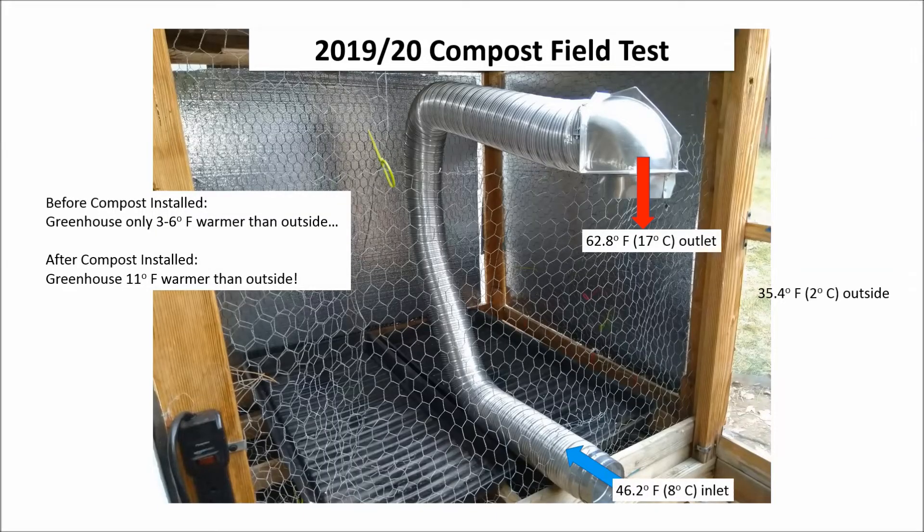I ran a simple field test on a typical March morning here in Denver, Colorado. The outside air at 7 a.m. was 35.4 degrees Fahrenheit. The air inside the greenhouse was much warmer, 46.2 degrees Fahrenheit. When I was testing the greenhouse's baseline performance before I installed the compost, the greenhouse was typically three to six degrees Fahrenheit warmer than the outside. After I installed the compost, the greenhouse was fully 11 degrees warmer than the outside. I also measured the temperature on the upper outlet and it was nearly 63 degrees Fahrenheit, or nearly 17 degrees warmer than the inlet air.